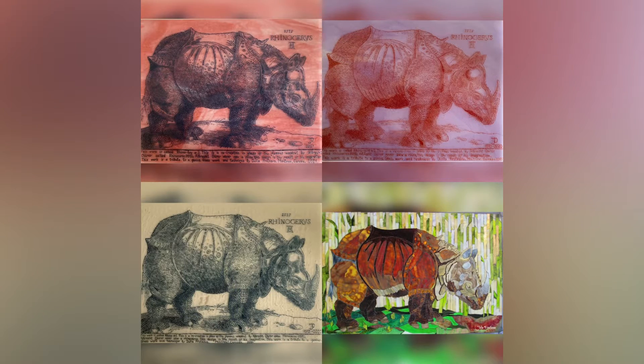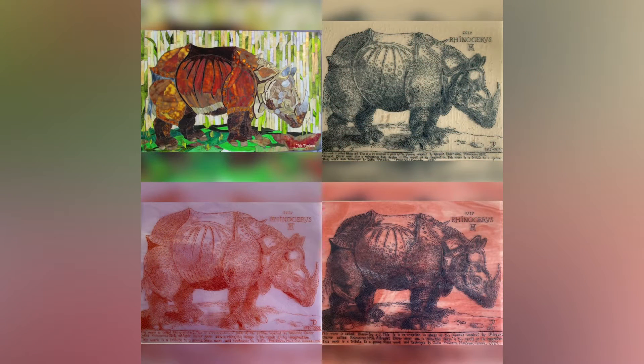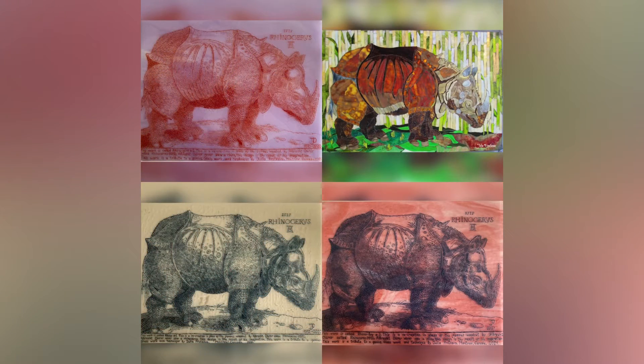In conclusion, I will say that it was a unique experience. And I still think about making another rhino — orange on a cornflower blue background. But not just yet. Long live Dürer rhinos! Hooray! And thank you for your attention.